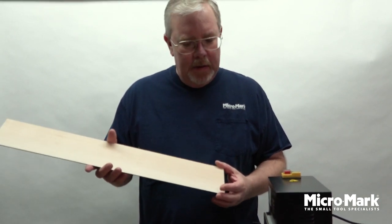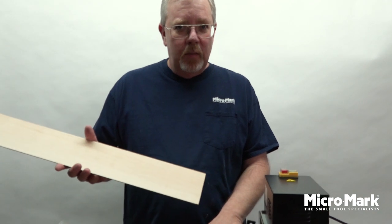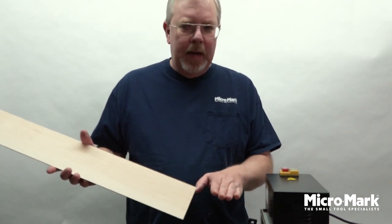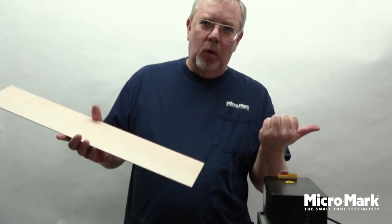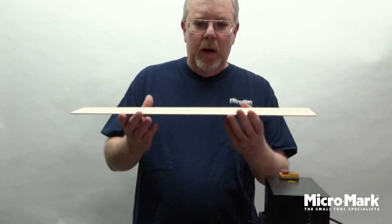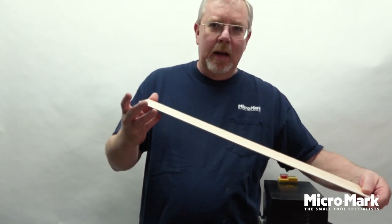As you raise up the table for these smaller and thinner pieces of wood, the table is going to be angled a little bit. So coming out the back side is going to be angled downward — you don't draw it straight level all the way across. It's going to come out on an angle, so you have to continue pulling at an angle until you get the wood out of the machine.